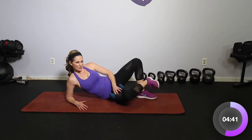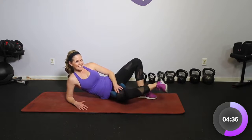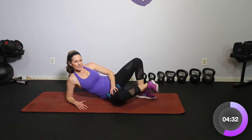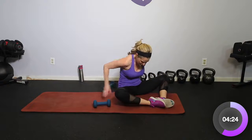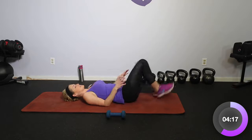Lift that knee towards your body. You can do it — for four, three, two, and one. Bring it up, knees out to the side for a little stretch. And let's take it down onto our back again for another set of bridges.